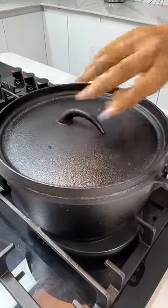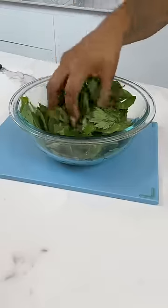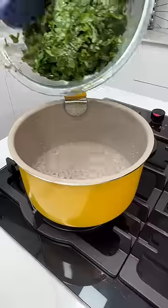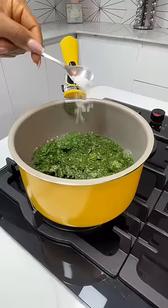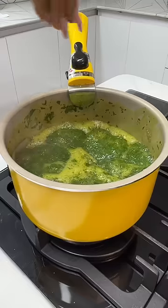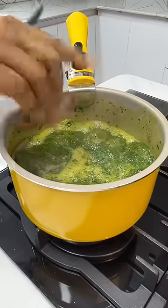While that is happening, go ahead and rinse your way-to leaves and give them a rough chop — you may decide to blend them, it's all up to you. Add your way-to to some boiling water. You may add potash or baking soda, then allow it to cook. Add some salt once it's cooked.